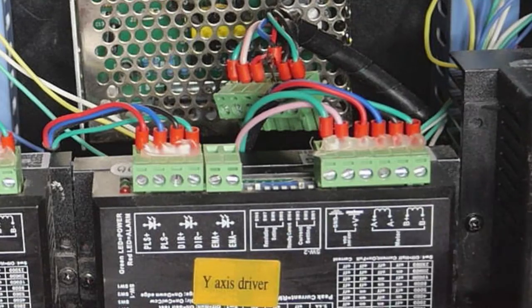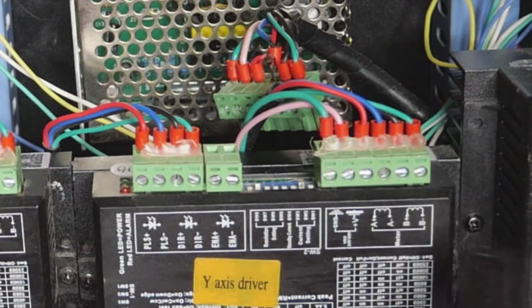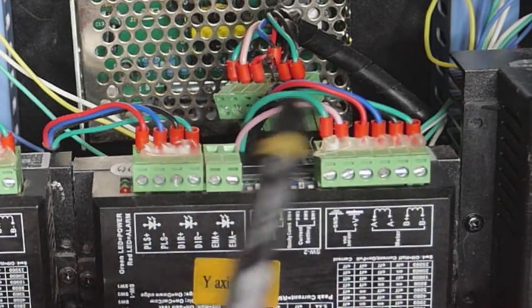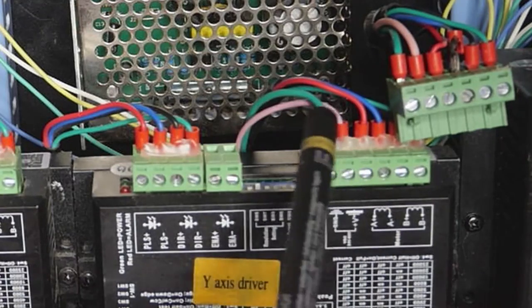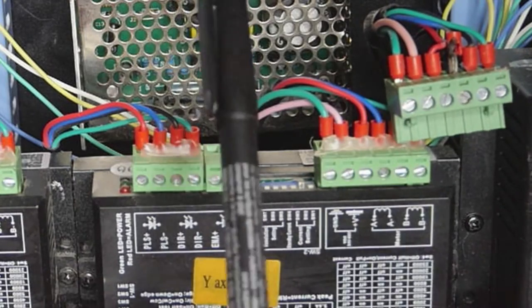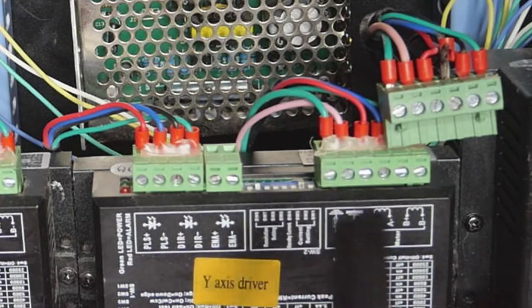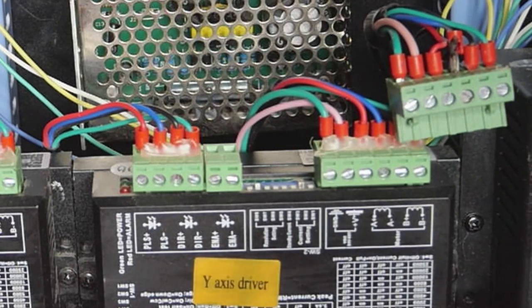So the A+, A−, B+ and B− — those four wires on the end of these plugs — we're going to be removing and attaching to our new relay. If they're not labeled I recommend you label them or take a photo of the wire order so you can refer to it later. Do the same for both plugs. These pink and green wires are the voltage input for the stepper driver and we're going to leave one set of those connected, removing only the A+, B+, A− and B− connections from both terminals.